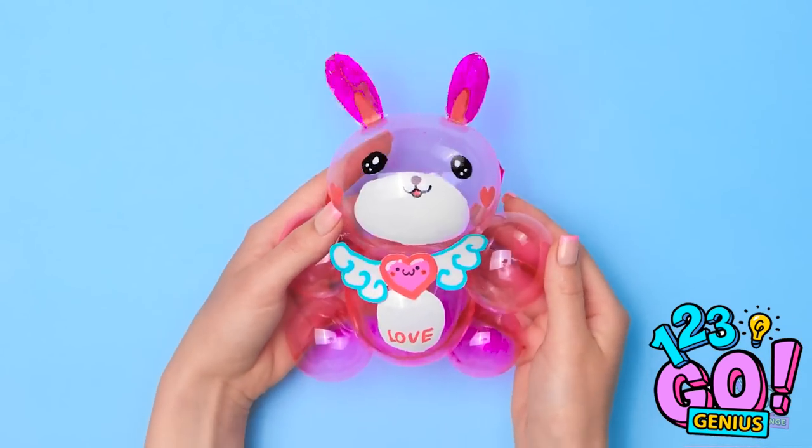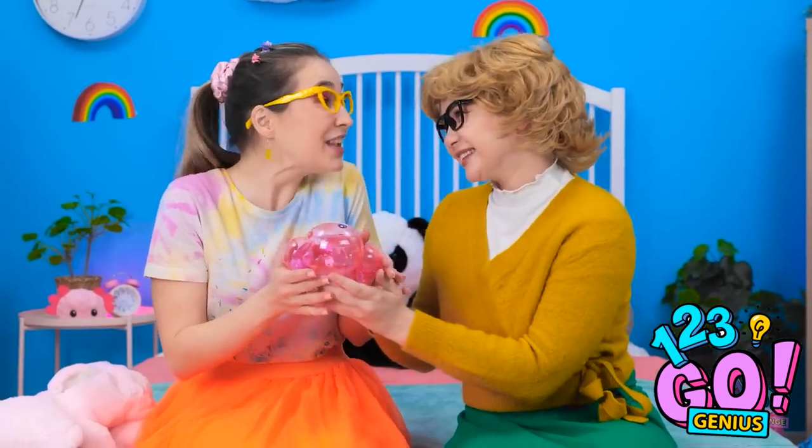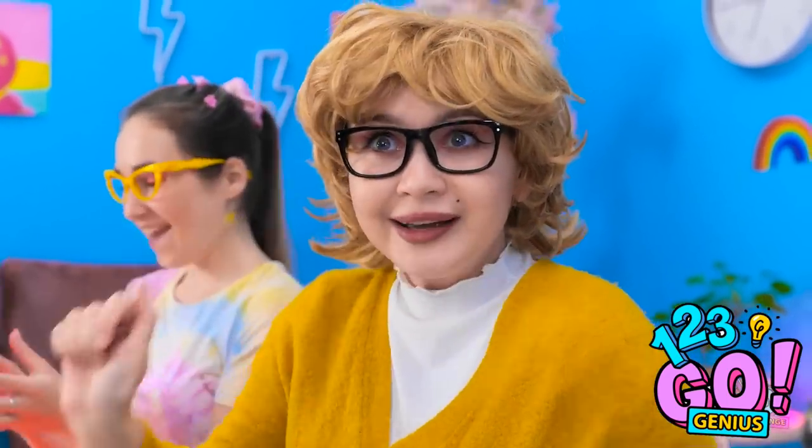Annie! Look what I've got! Wow, it's adorable! I just want to squeeze it! Go ahead, but not too hard. Phew. You're my best friend! Come on, let's play!